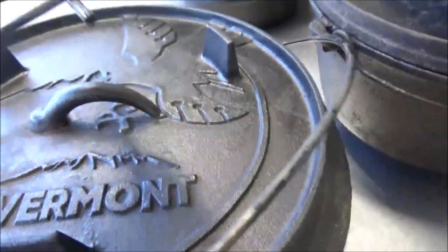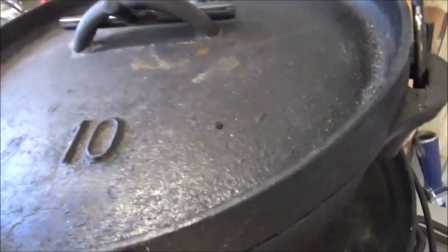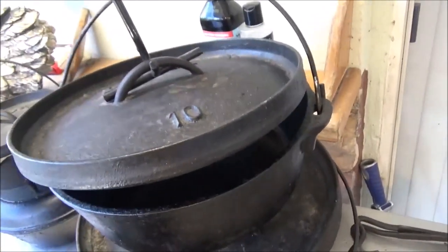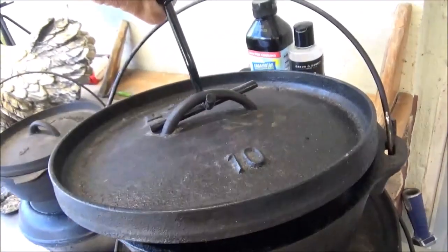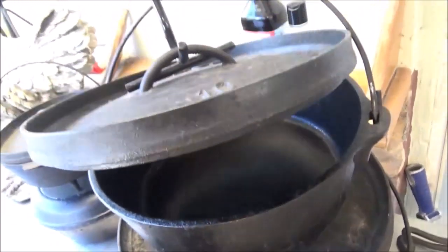In contrast, I can go right over here to my Lodge 10-inch and put it with the same handle, and I can tilt that back and it's not precarious. It's still not the greatest thing in the world, but you can tilt it and hold it.